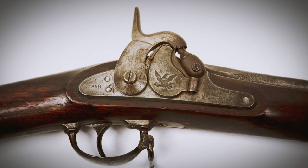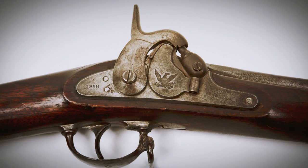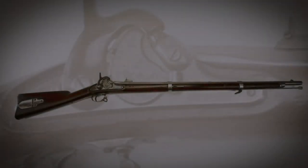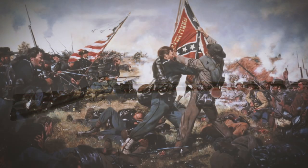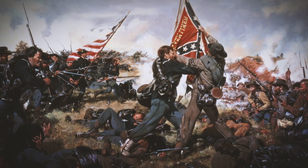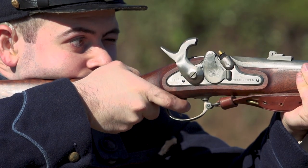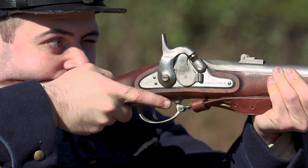One oddity of the 1855 is that somebody should have thought the Maynard tape priming system out a little harder. Even as an eight-year-old kid with a cap gun, I knew that the Maynard tape priming system was useless in the rain. Why anybody in 1855 thought that would work in a gun when your life depends on it remains beyond me. Thankfully, the gun was still able to maintain percussion caps as a primary form of ignition.